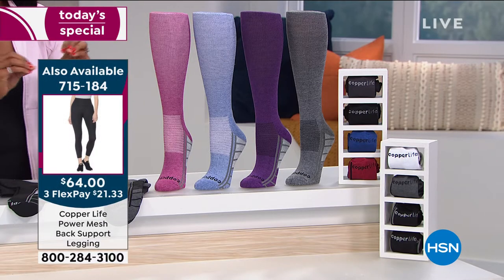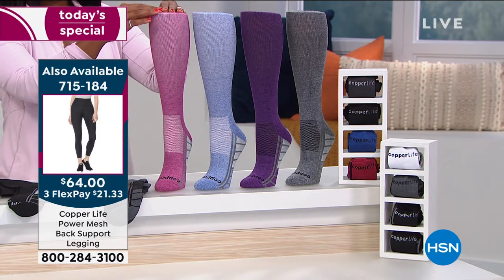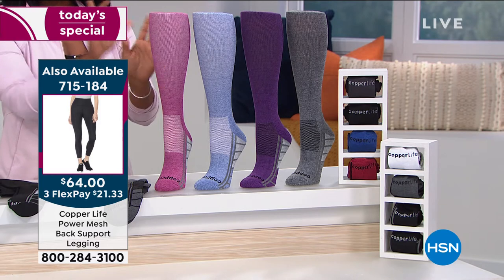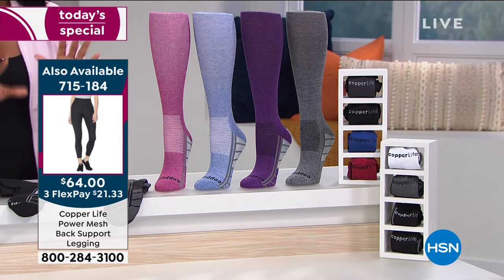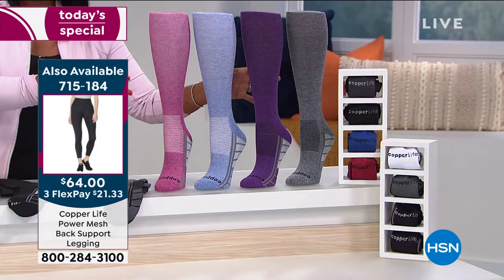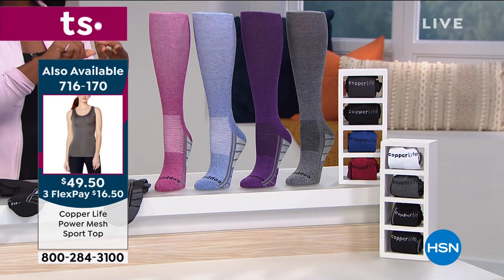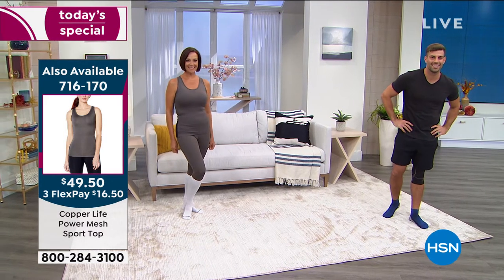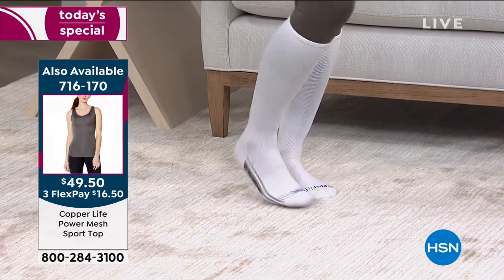I love that you have both options, because maybe you're looking at the over-the-calf option and you're thinking that's great, but maybe you can't wear those every day. So you've got your ankle option. There's nothing to say that you can't get a set of the ankle and a set of the over the calf — for those times where you want that odor suppression, that moisture wicking, and the relief from the aches and pains.